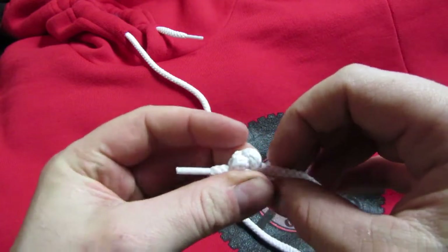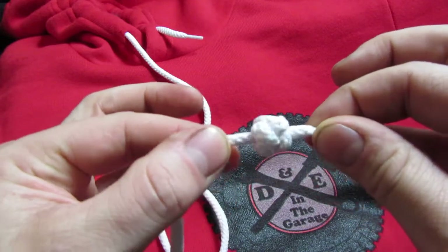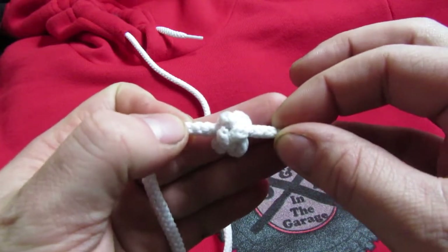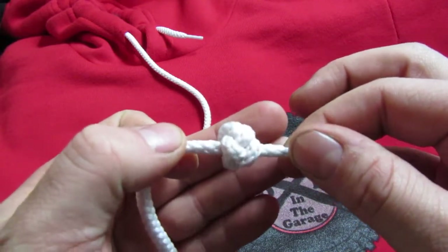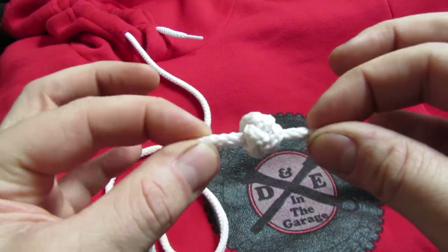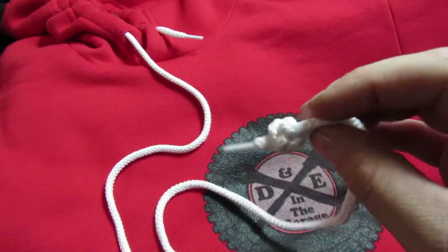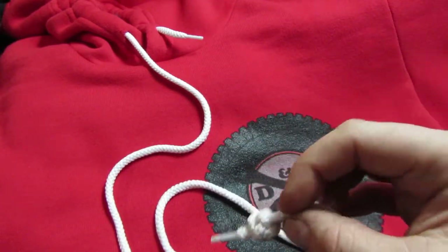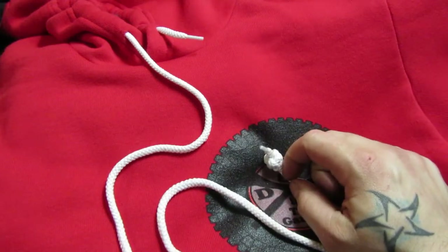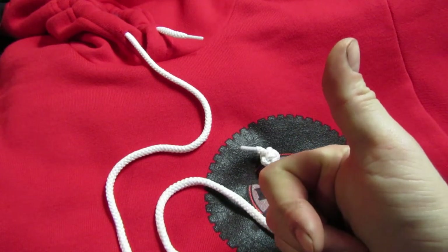If you guys have any questions or comments on it, by all means, let me know down in the comments. I suspect there are some other Boy Scouts in our viewers. So if you guys were Boy Scouts or military and you know something about knots — you know what your favorite knot is — this might be my favorite knot. I'm a big fan of the Bowline too, but that's another rant for another day. As always, thanks for watching. See you next time.